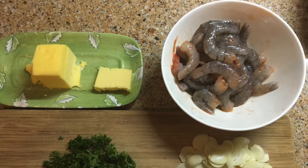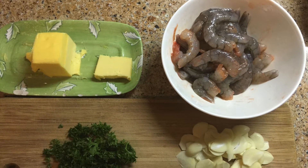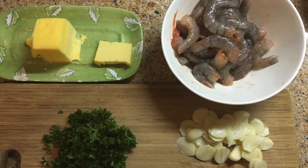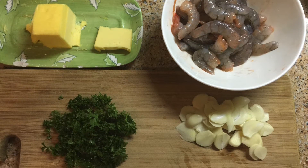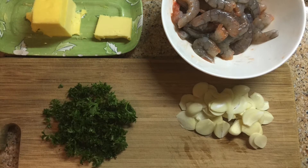We will need 300 grams of shelled shrimp, 10 cloves of garlic sliced, 5 tablespoons of extra virgin olive oil, sea salt about 1/4 teaspoon, 1 tablespoon butter, and some chopped parsley for garnishing.